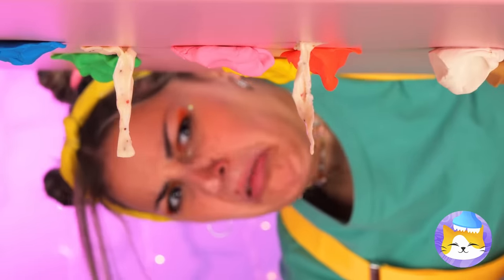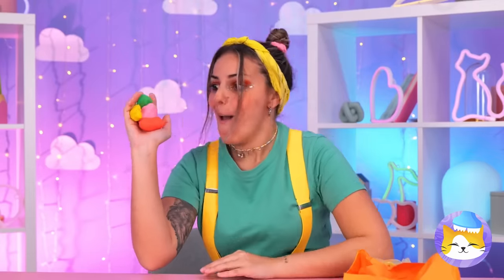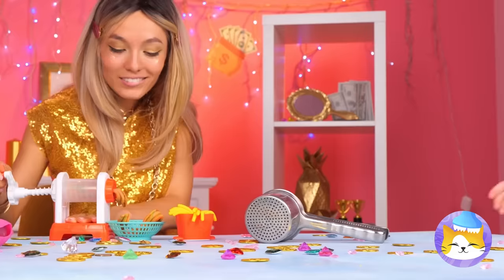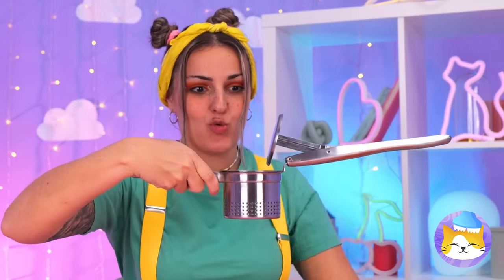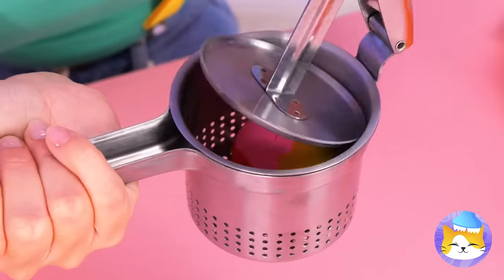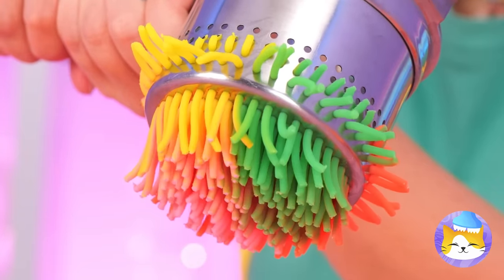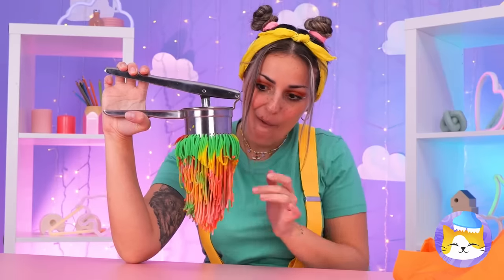Let's use some old gum and roll it up into a nice round ball. This old press should help. Place your gumball inside. Give it a good push and we've got pasta.